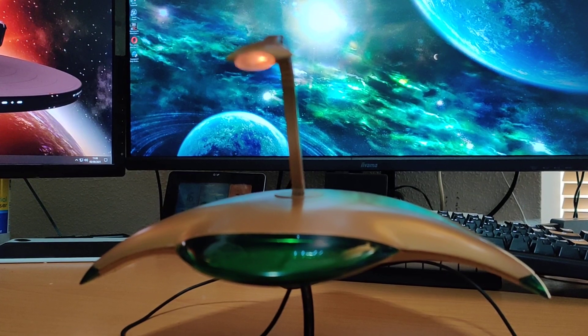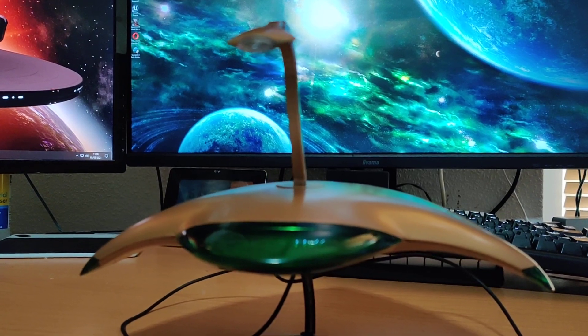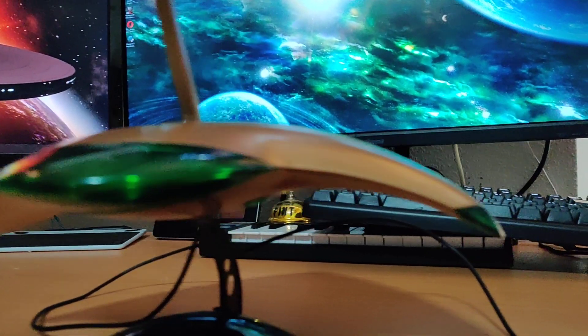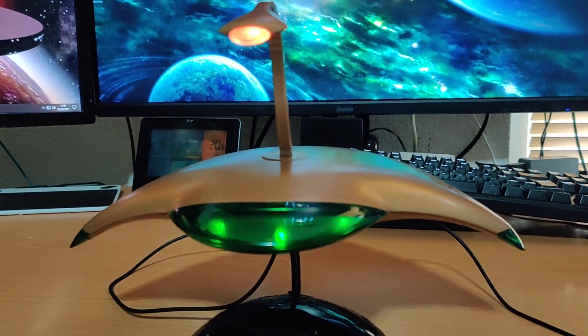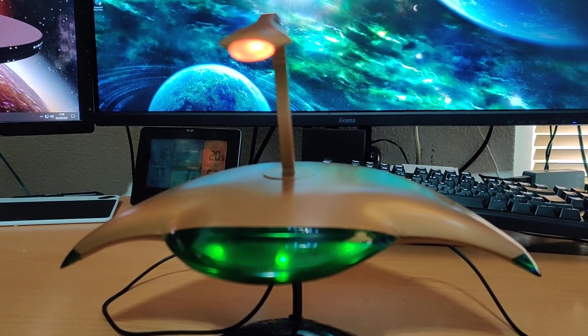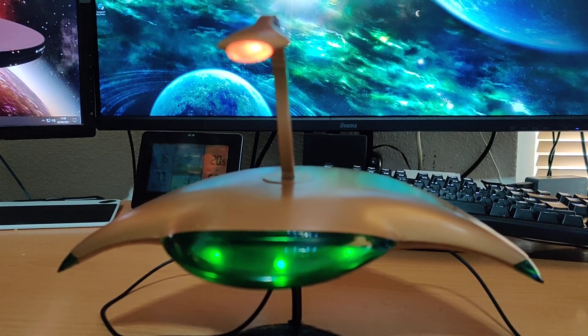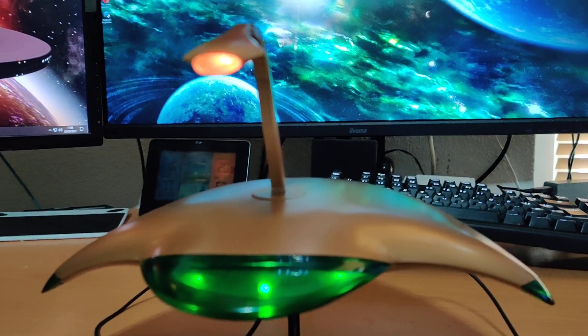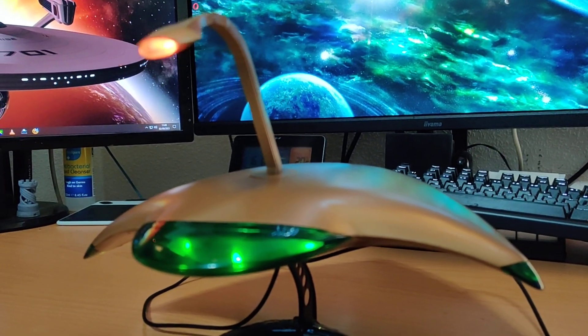Sounds lifted from the effects track from the movie — as you can hear, the swoosh slows down, then it powers up. And we've got the three underneath. So this is essentially it rising up out of the capsule and then it goes on a rampage.